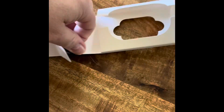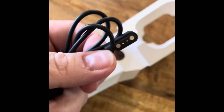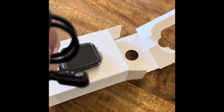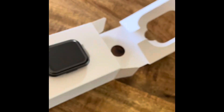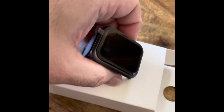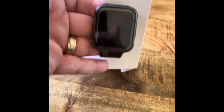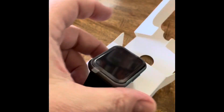So we've got the charging cable, it's USB to — looks like a magnetic charger right there. Okay, cool. It's actually very, very nice — first impressions.